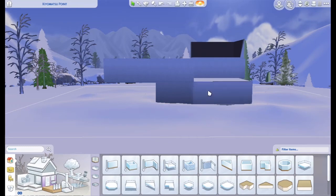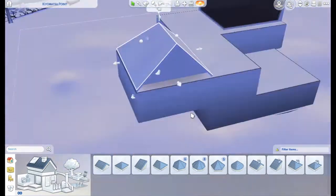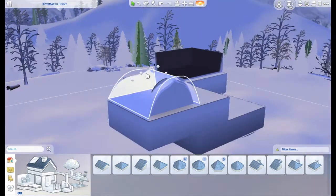Hey guys, Marley here and welcome back to another video. Today we are doing a speed build. I'm coming to you with a speed build.